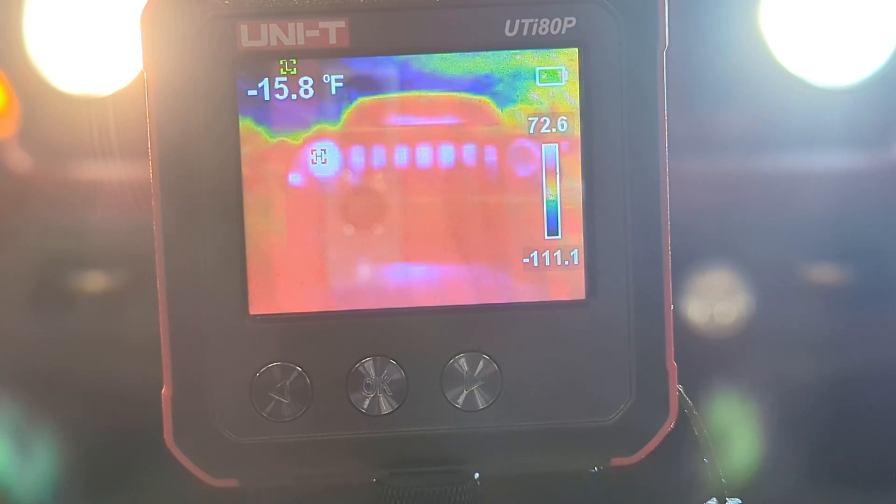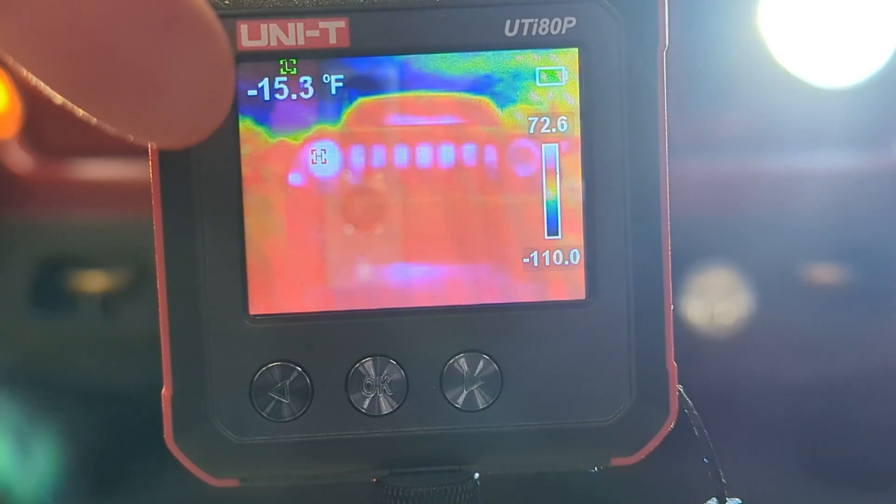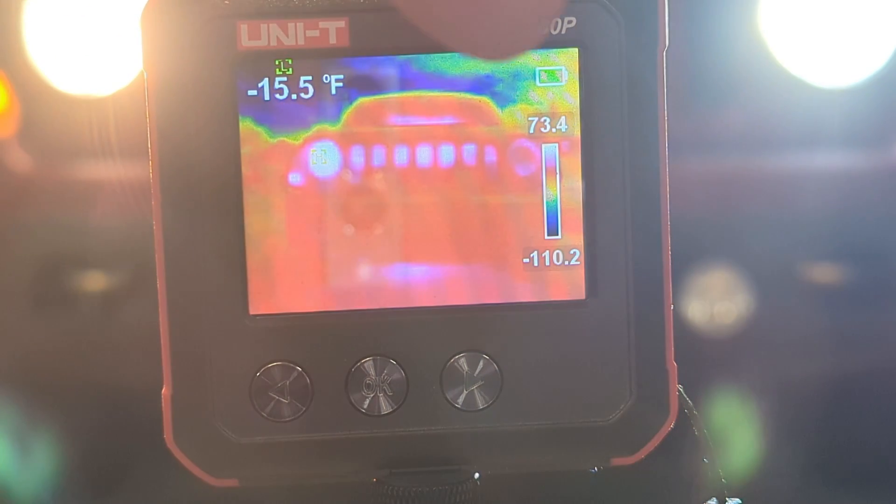It's been a solid 10 minutes at this point and you can tell that this headlight right over here is quite a bit hotter than this one over here, so that's kind of a damning result for getting any kind of heat off of that. I'm going to walk up there and see if I can feel any subjective difference, but I think the thermal camera is already giving us all the info we need.